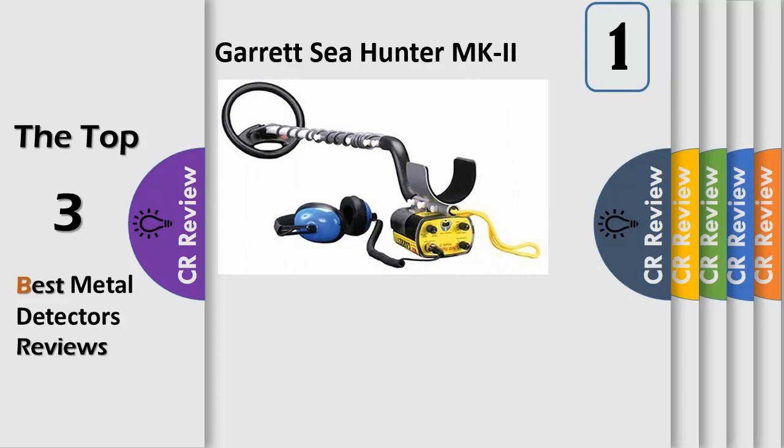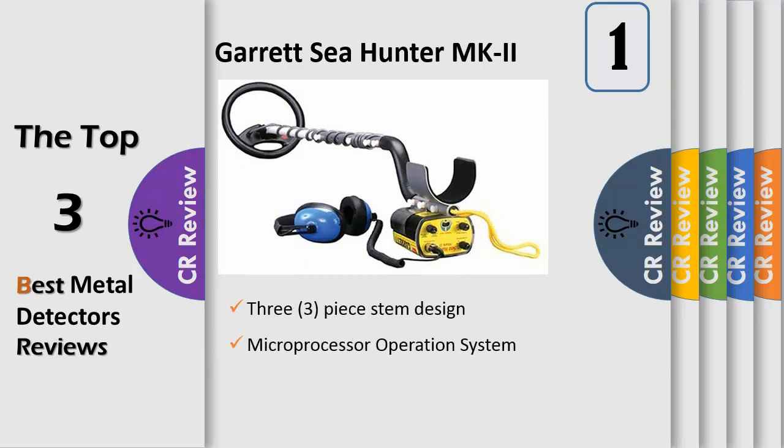Number 1. Leave the beach for landlubbers and go on an underwater adventure with the Sea Hunter Mark II. This high performance underwater detector is all the inspiration you need to set off on a quest for sunken treasure. With discrete trash elimination technology, the Sea Hunter can eliminate most pull tabs and foil without significantly degrading the sensitivity of rings and coins in the discrete elimination mode.